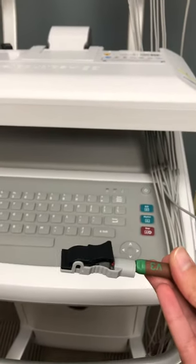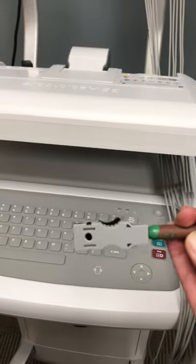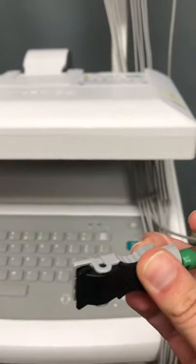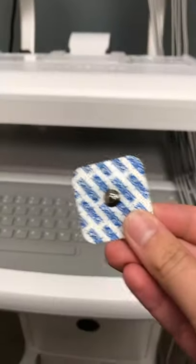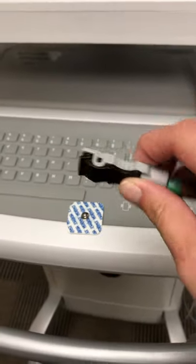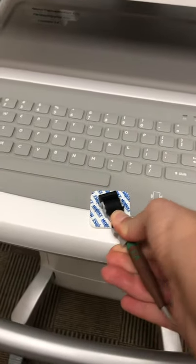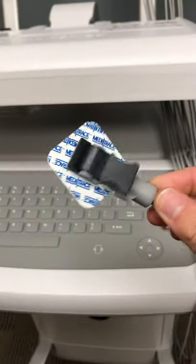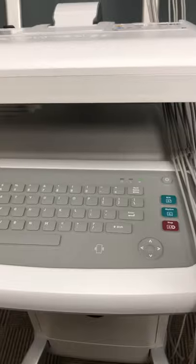If you are using your electrodes and find that they're not sticking appropriately on the back of your leads, you'll see a hole on the lead. All you have to do is push down on the clamp, push the lead onto it, and then you can use your 5-lead electrodes if the 12-lead ones aren't working.